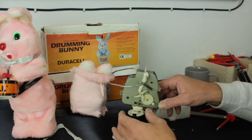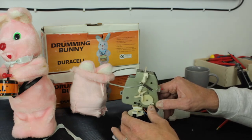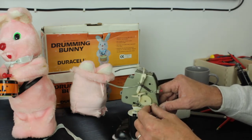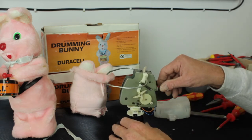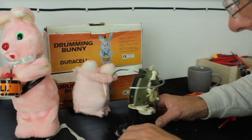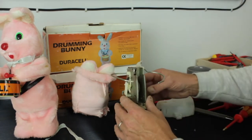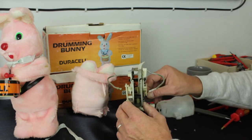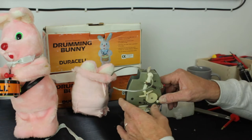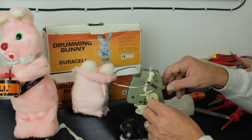Before I permanently fix that back into position, switch him on. Something flew out — it's plastic. So we need to look further at the mechanism now. In fact, it just drove the wheel straight out. So we're going to hold that in position.